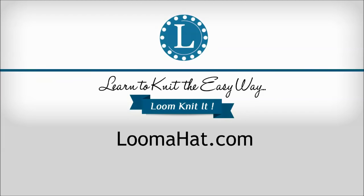Hey, it's Denise from Loomahead.com and on this video I'm gonna show you how to make baby booties.